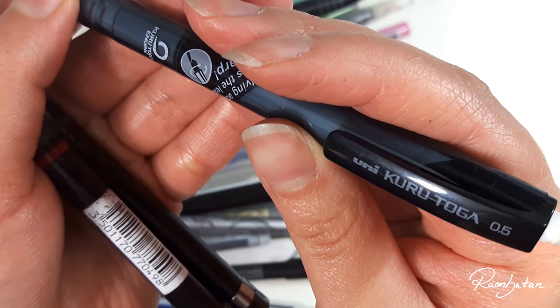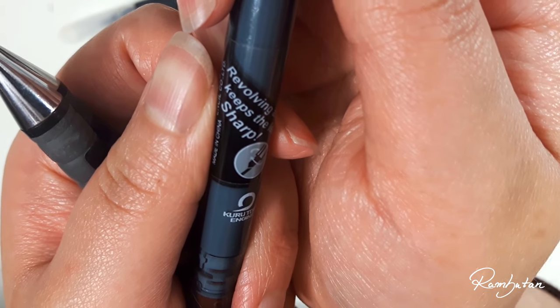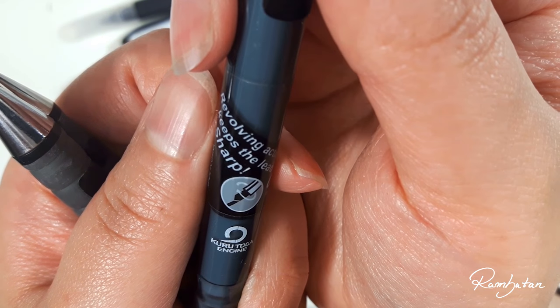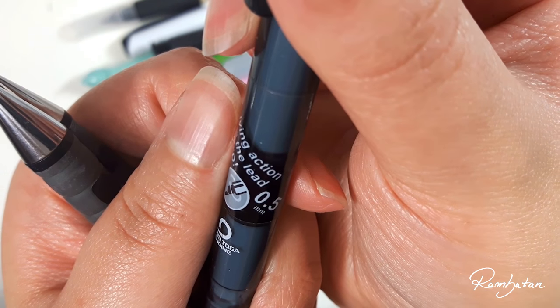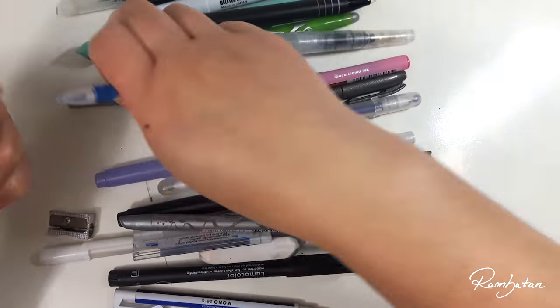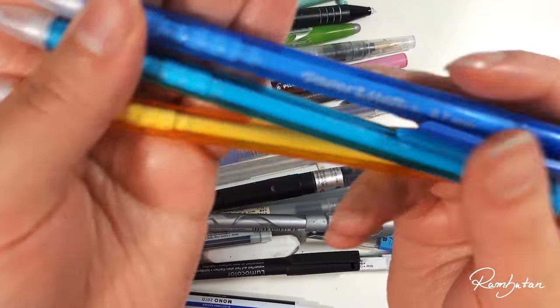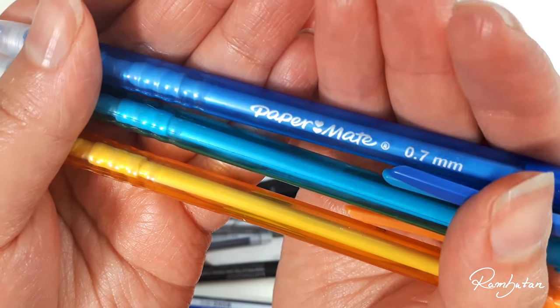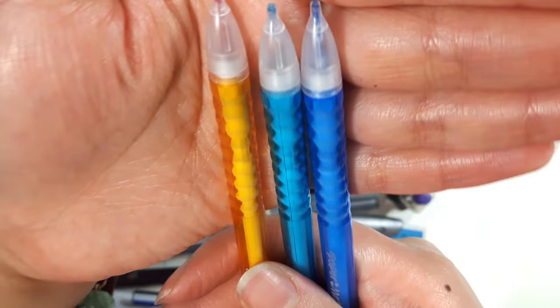Okay, mechanical pencils to be honest — I love mechanical pencils a lot. You don't need to shorten them like a common pencil, but you can still draw detailed things with them.